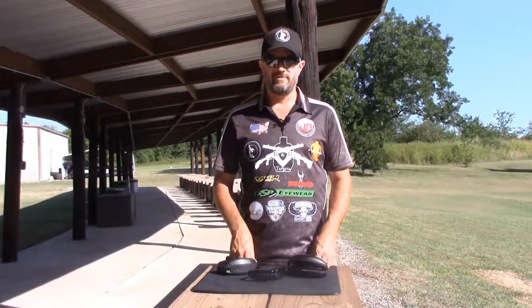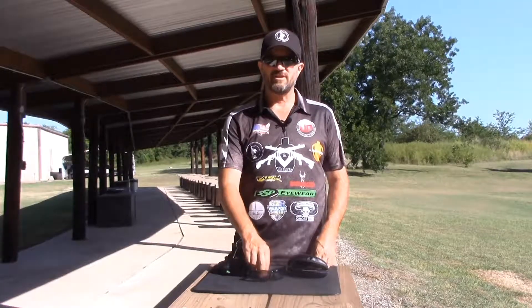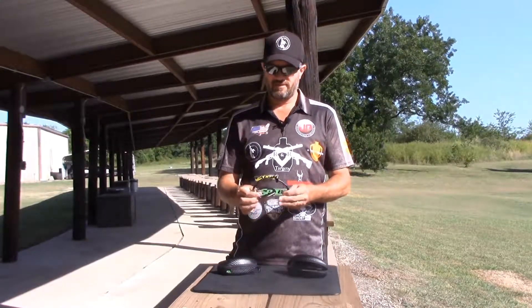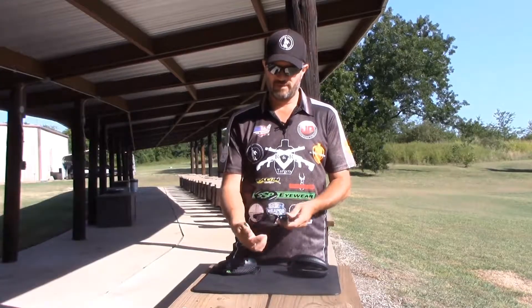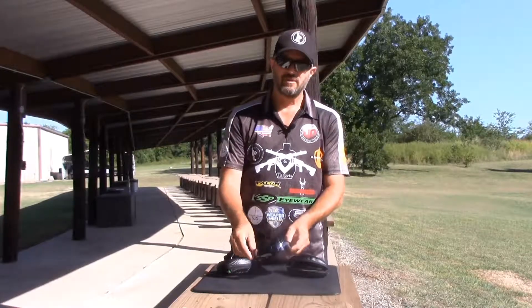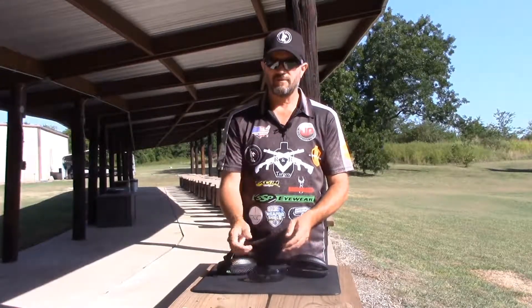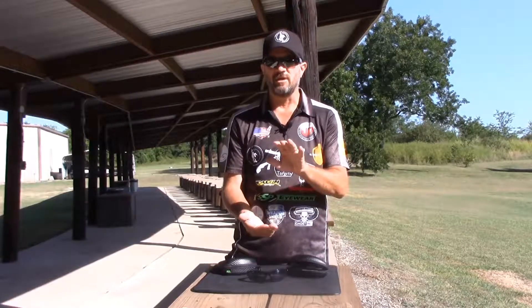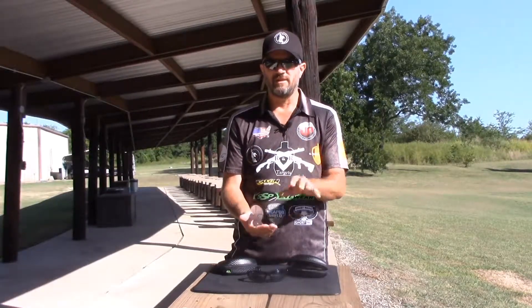Hi guys, Larry Smith, 3 Gun Dude. I want to talk to you today about the SSP Eyewear Safety Glasses, the Intiat Safety Glasses. They have the built-in reader right here on the bottom of the glass, which makes it perfect for just looking down really quickly, reading what you need to read, and looking back up and seeing everything you need to see.